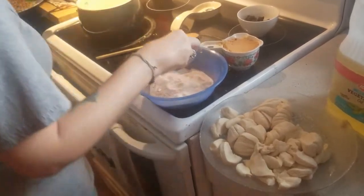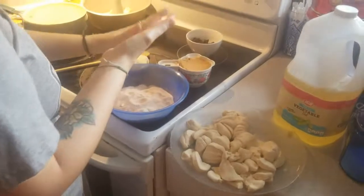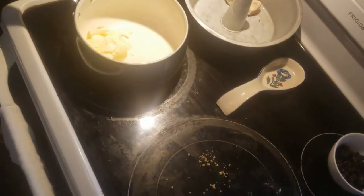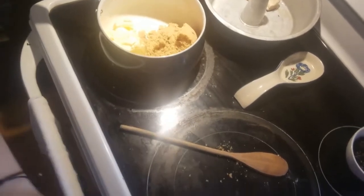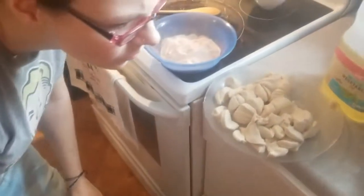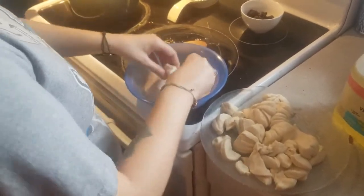Preheat your oven to 350 degrees while you're doing this. While you're doing that, put your butter in to melt — half a cup of butter and a cup of brown sugar — and let that melt, watching it to make sure it doesn't burn. Just keep coating the biscuits a couple at a time.